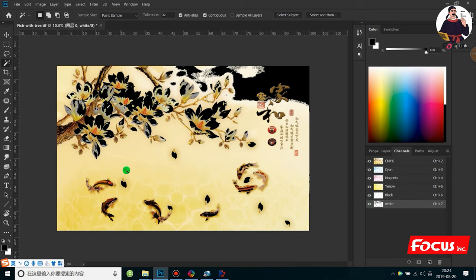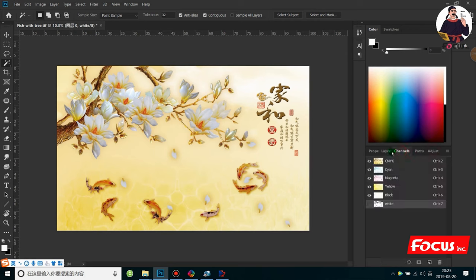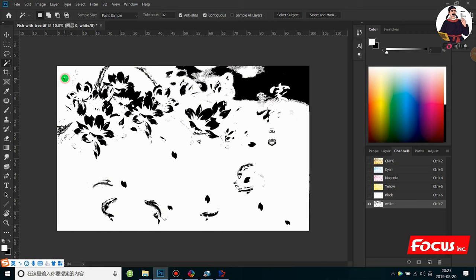We also want to print the same area for varnish on top of the color, so we can do the same way to select the area we want. For example we want to print the same position. Also, one more thing: if you want to print here, just the dark area has white ink. But because we want to print on the dark material, we also need to create another area with less ink.